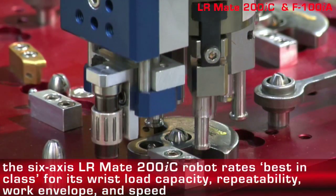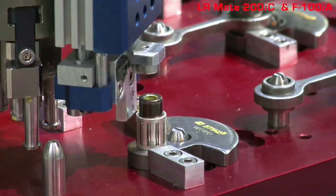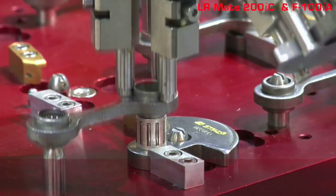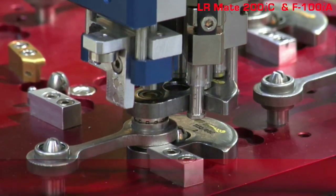The 6-axis LRMate 200IC robot has many best-in-class features. The LRMate 200IC offers maximum performance in a light, efficient, accurate, and nimble package.